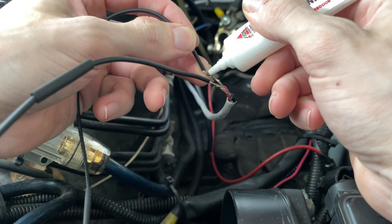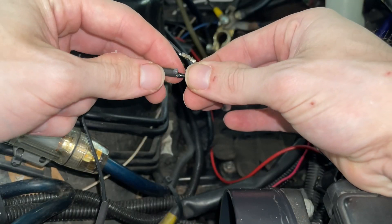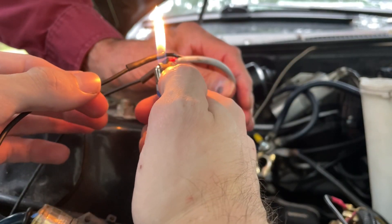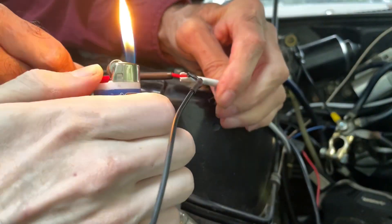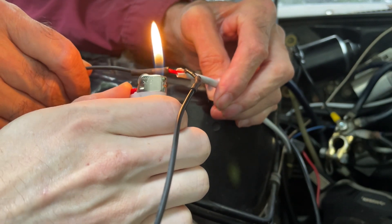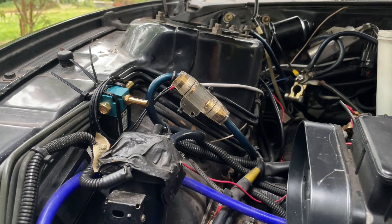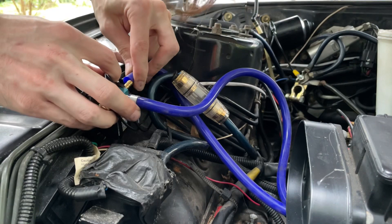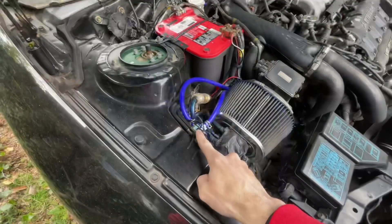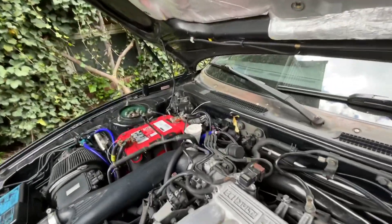I'm going to cover these connections in dielectric grease — that should waterproof the connection. I'm getting ready to connect my boost solenoid: port two goes to the wastegate, port three goes to the Y pipe. Now that we've taken care of the plumbing to the boost pressure solenoid, we need to take care of the plumbing running from the engine bay into the cabin for the boost pressure sensor.